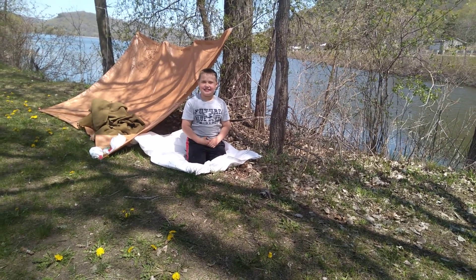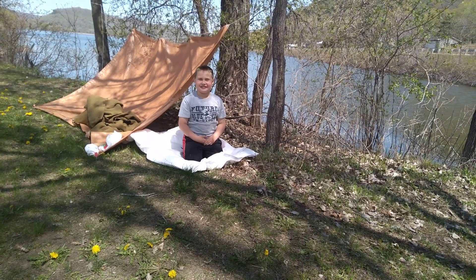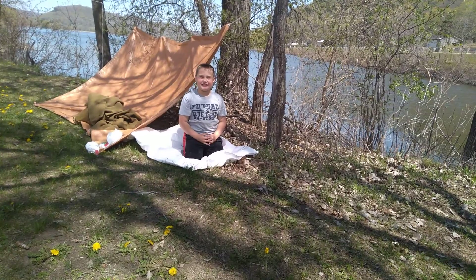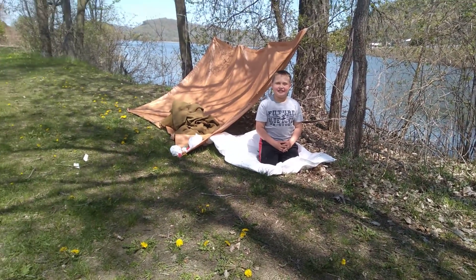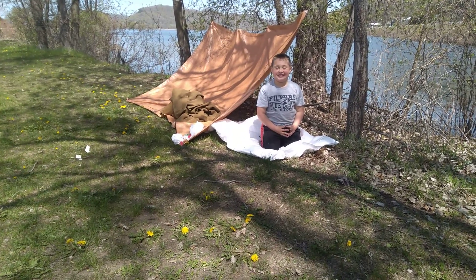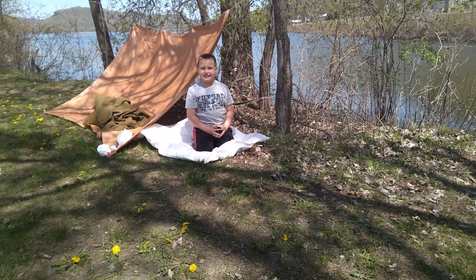What you do is have the tarp under you like Kid Prepper has, but you put the white one under the brown one. Then I have some military surplus wool blankets, and the tent stakes I used were the red ones.